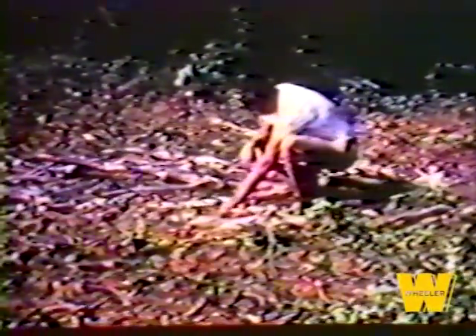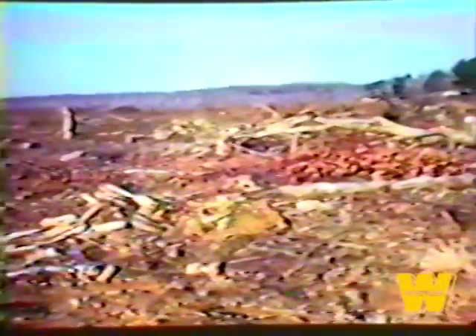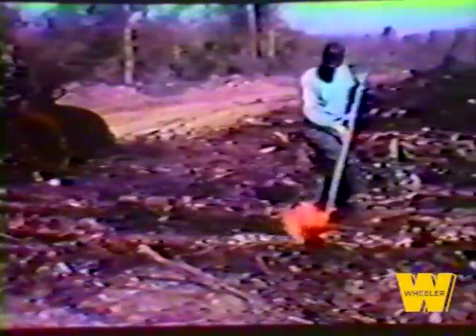An added benefit that comes from the use of a Letourneau tree crusher on a land clearing job is that trees and undergrowth chopped and splintered by the roller blades can be left to dry in place, further reducing overall clearing costs. Because trees are crushed and splintered, drying time is accelerated and the area may be fired without piling when burning conditions are favorable. Mechanical cleanup cost is reduced proportionately to the tonnage that is burned in place. Results have shown that from 30 to 90 percent of the tonnage rolled can be burned in this manner.